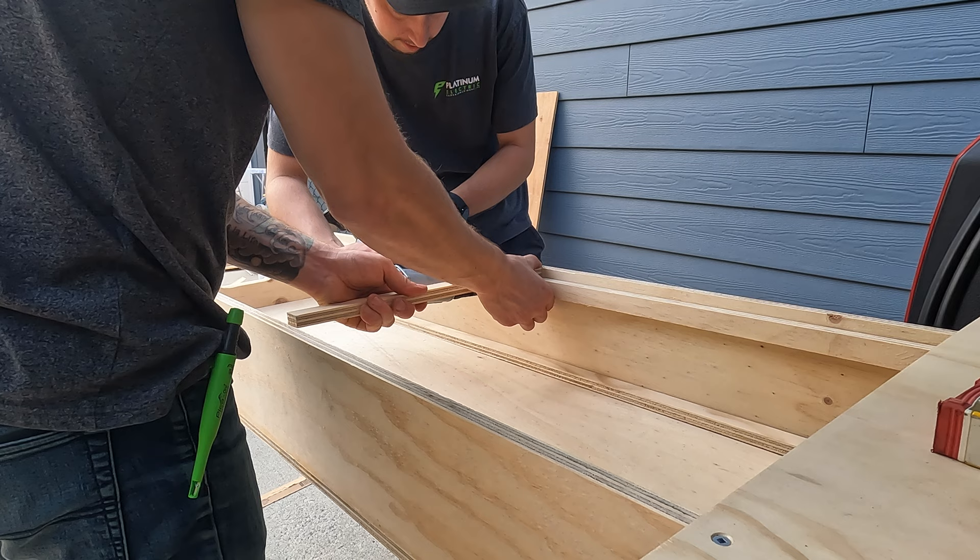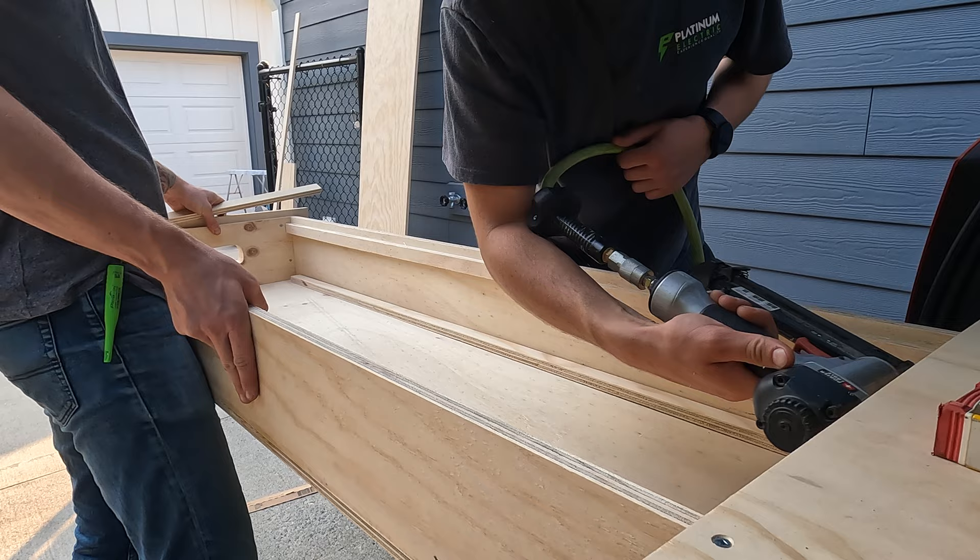Here we are building a platform for my cooking stove as well as a cutting board. We nailed a strip of plywood onto the sides 5/8 from the top so that the lids will sit nice and flush.